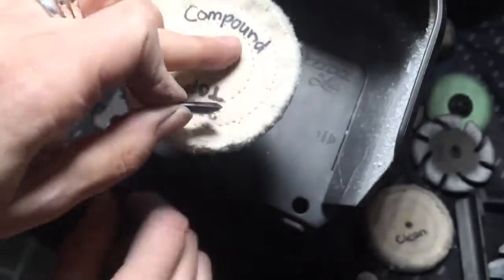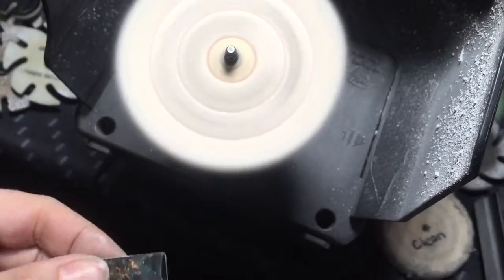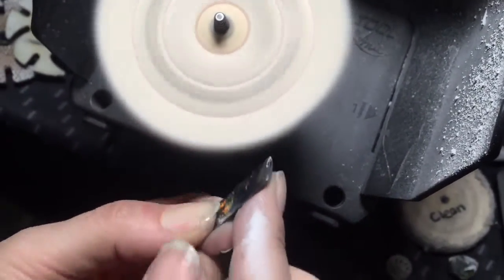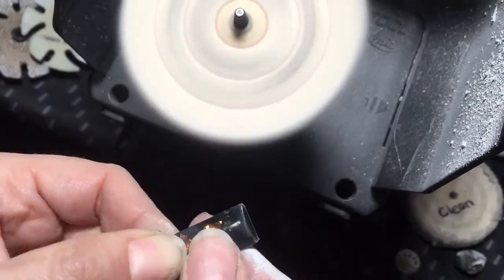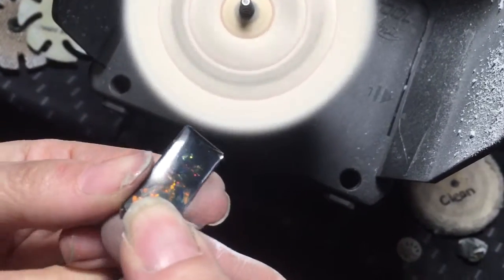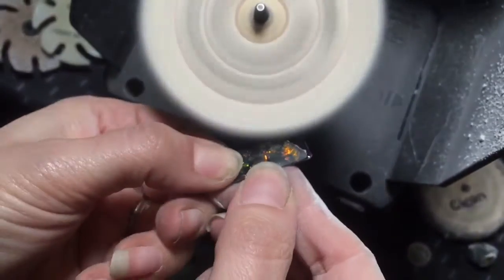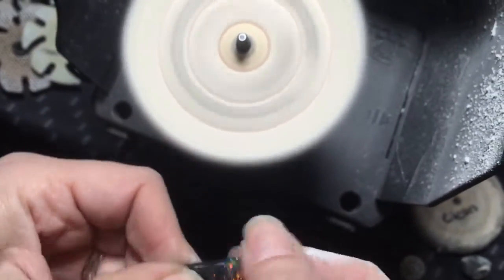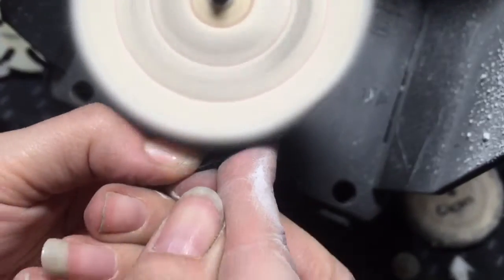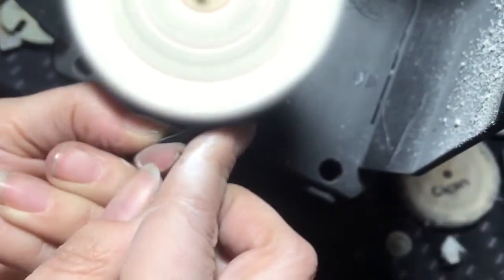I mark the wheel with compound, giving myself a good amount, and I'm just going to hold the piece up against it ever so slightly. Just think of this as a finer sandpaper — you can already see a sheen developing. I flip it around and give myself another pass. You don't want to push too hard, but make sure you're making full contact with the wheel.